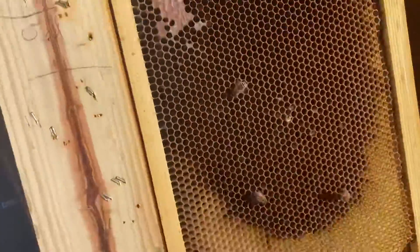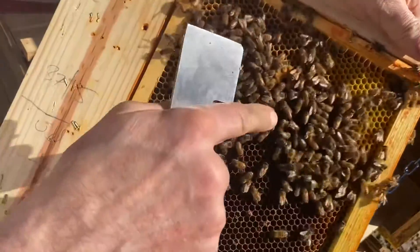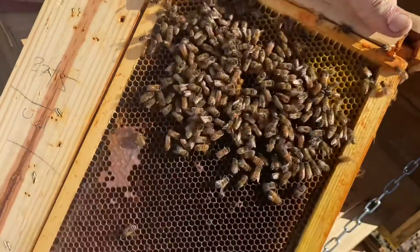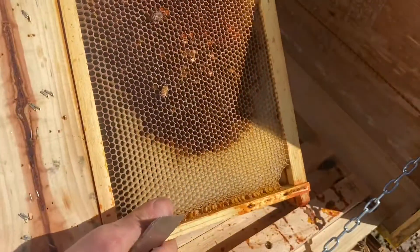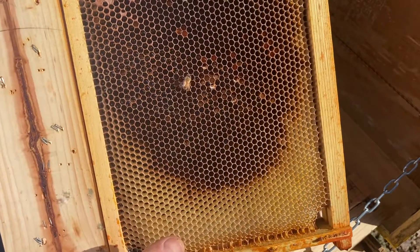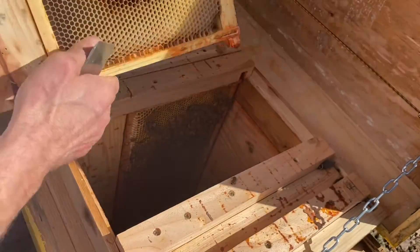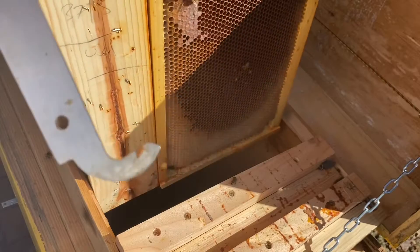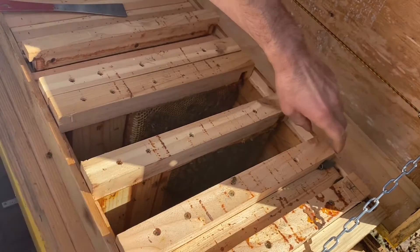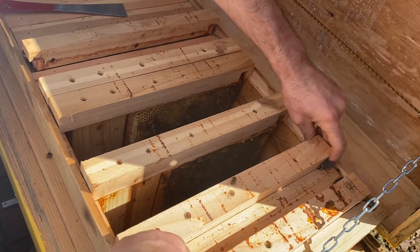Nice — the queen! This is the queen. That's her. And brood — they already have brood. Eggs, which is nice. So we're gonna leave this frame in there. Not many bees though, but looks like they're fine — they're alive.